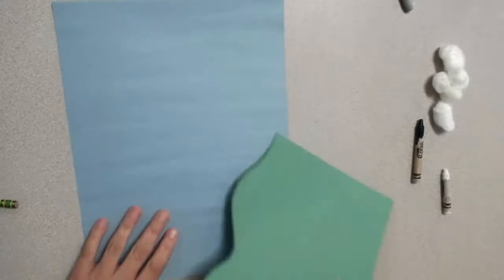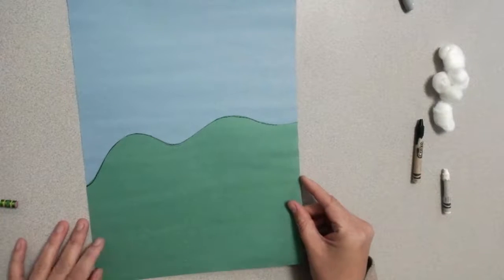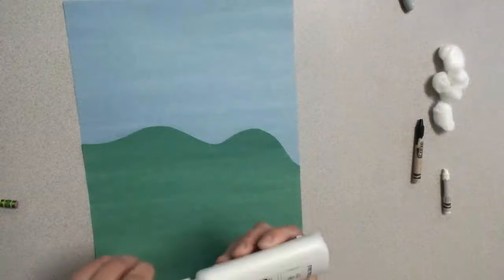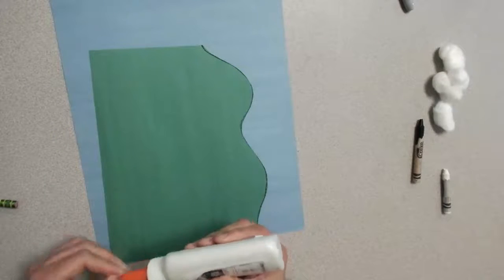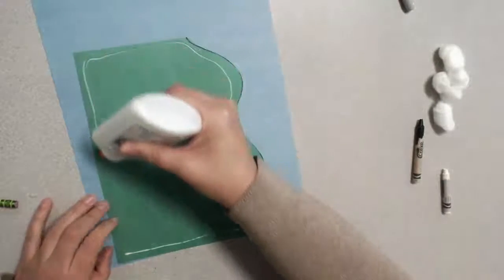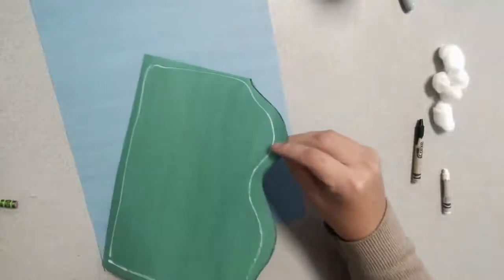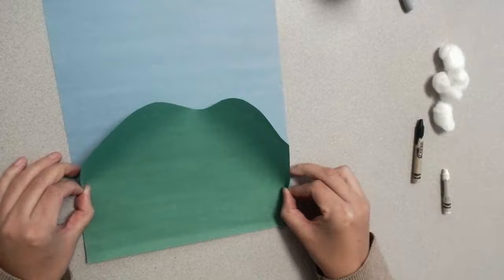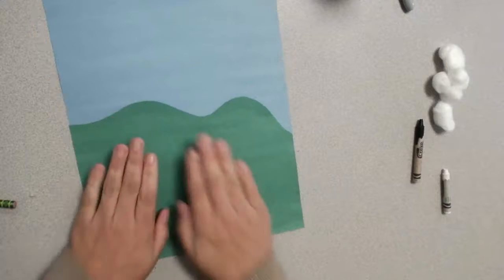So once I have my mountains all cut out, I'm going to be gluing them onto my blue sky. You can put the mountains on either side. I'm gonna get my glue bottle and put some glue just on the outside parts of my paper — just a little bit will do. You don't need to go glue crazy. You can also use a glue stick if you'd prefer. Then carefully pick up your paper and line it up very carefully onto your blue sky paper. It should fit right on top and then you can just smush that on a little bit.